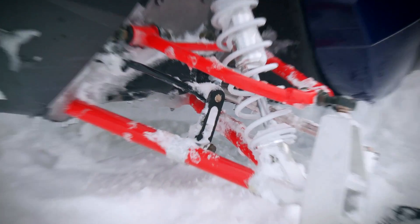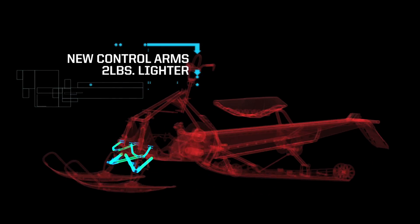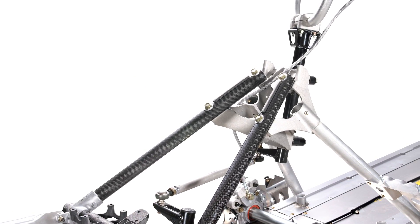The A-arms on the RMK are a prime example of this, saving an amazing two full pounds over their previous renditions. But they aren't the only place Polaris has used bonding to save weight and add strength. The RMK's over-structure is the upper triangle of the chassis that holds the handlebar post in place and braces the top of the shock towers. Like the A-arms, the mounting points for this part need to be strong, but the actual tube sections just need to be rigid. Bonding has allowed Polaris for the first time to use cast ends with carbon fiber tubes — it's light, it's strong, it's trick.